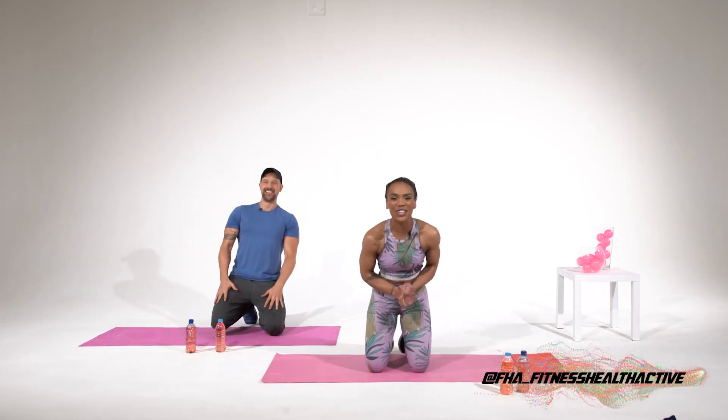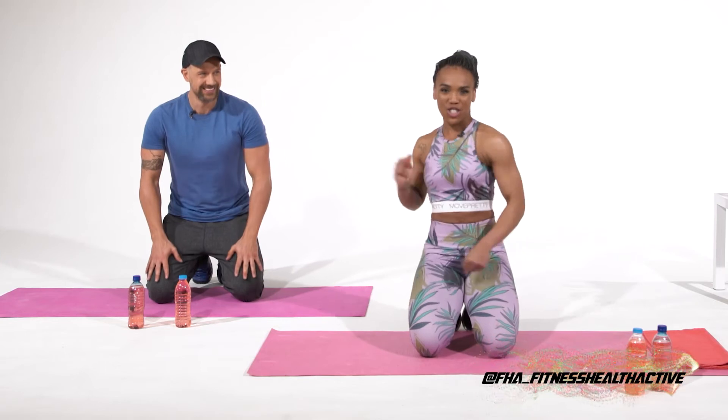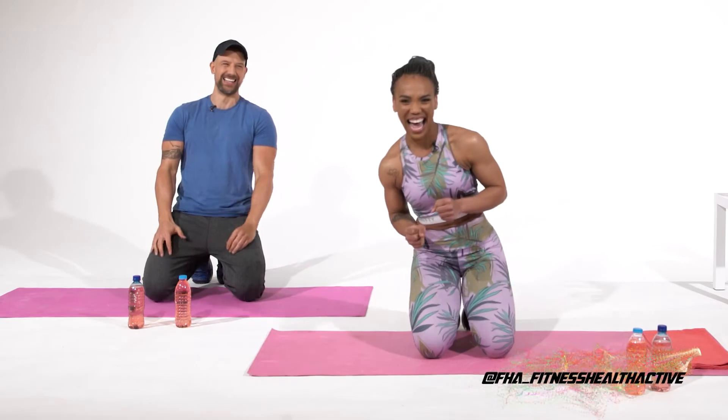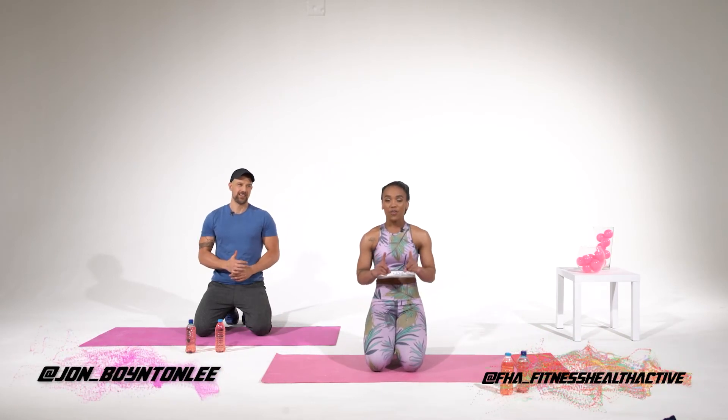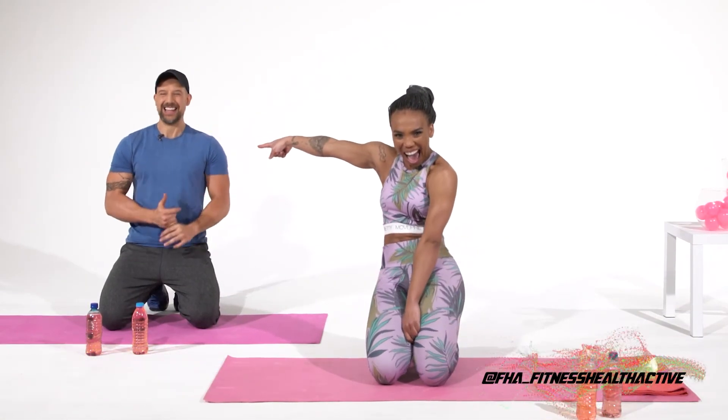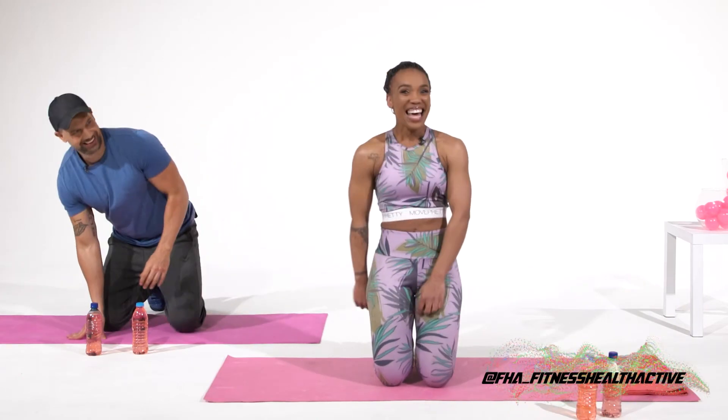Thank you so, so much for joining us today guys — it was an amazing session. As usual, Team Pink, hashtag FHA Team Pink. I had the honor of having Mr. Jonathan Boynton Lee. The honor was mine — thank you, I really enjoyed it. Don't forget to follow us at FHA underscore Fitness Health Active. You can follow myself at underscore Toria 717 — that's underscore T-O-R-I-A 717. And don't forget to hashtag FHA Team Pink and Team Him. There's a little hashtag!